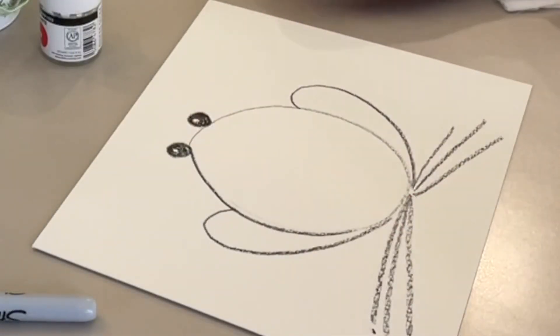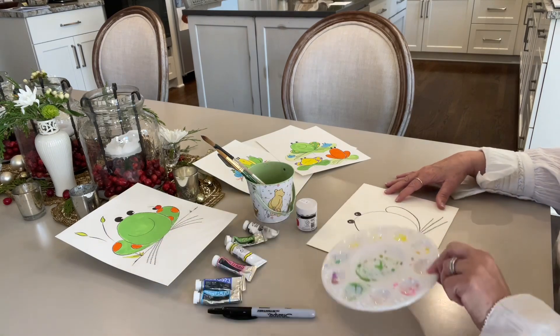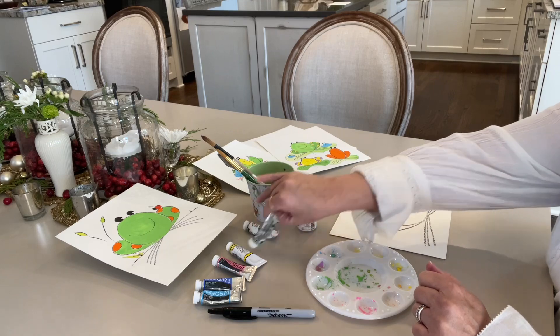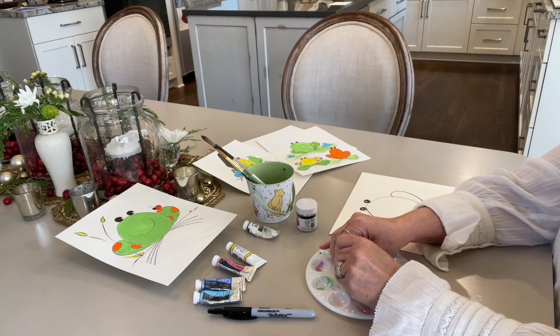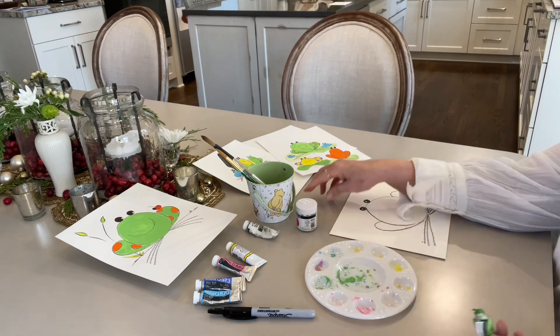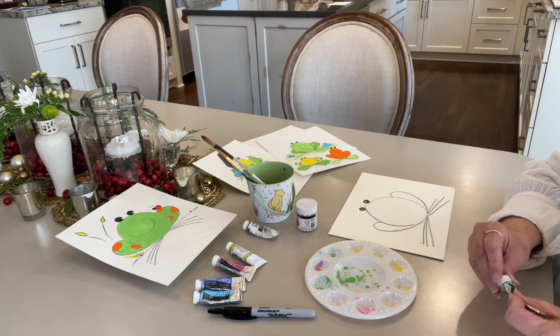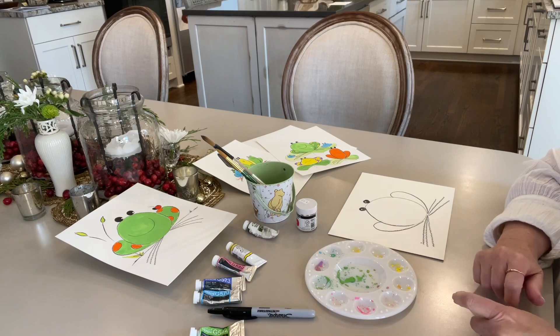We are going to do his mouth once we are all done painting. Here's my palette — a palette is just something you keep your paint on, and it can be a plate or a paper plate. I've used a little bit of everything. I'm putting green in here, so I'm not going to mix a green this time — I'm just going to use this nice bright green for my frog.